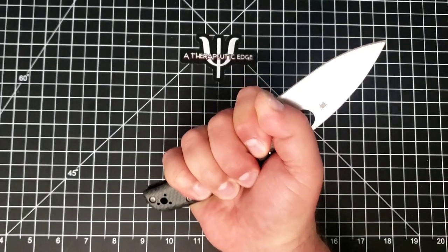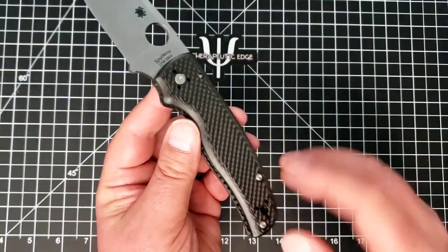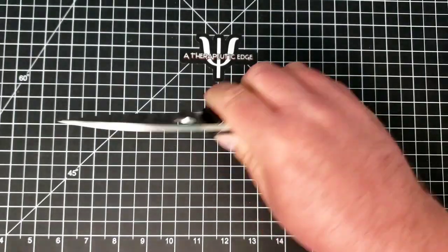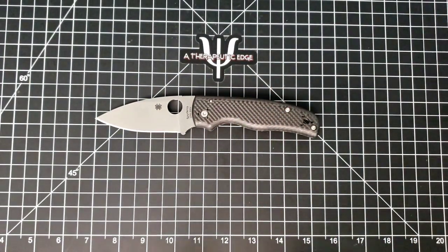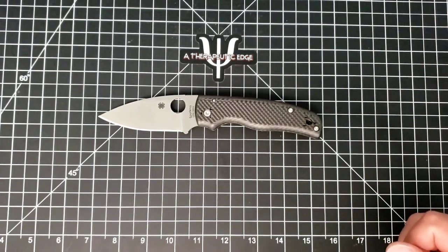It is really, really well done. These carbon fiber scales are milled in such a way that there are no sharp edges — it is exceptionally comfortable in hand. This is one of those knives where even at $202 for the standard S30V model, or $250 to $260 for the sprint runs, all I can say is: if you're thinking about getting one, get one. It will not disappoint. I have been incredibly happy to have this thing.